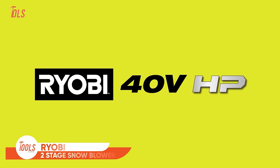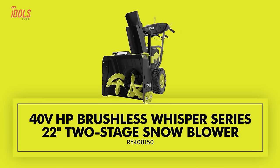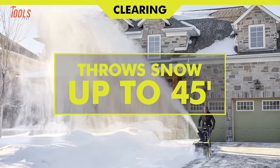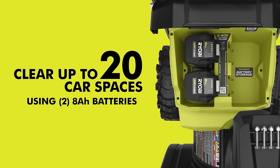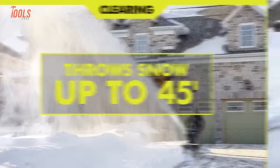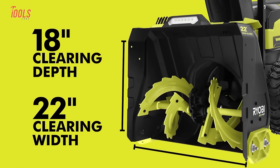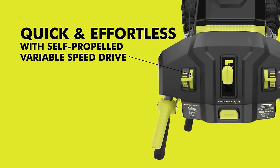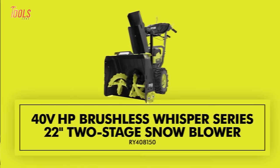Unleash the power of the Winter Whisperer with the Ryobi Whisper Series Snowblower, an extraordinary snow-clearing marvel. With more power than a 243cc gas blower, it's a genuine gas replacement that can effortlessly throw snow up to 45 feet. It can tackle 20 car spaces on a single charge, providing up to 30 minutes of runtime with 40-volt, 8-amp-hour batteries. Engineered to be 44% quieter than gas and other cordless alternatives, this snowblower boasts a 22-inch clearing width, a powerful motor for quick job completion, and a self-propelled drive system for enhanced control. A robust steel auger makes snow clearing a breeze, even in the darkest winter hours.